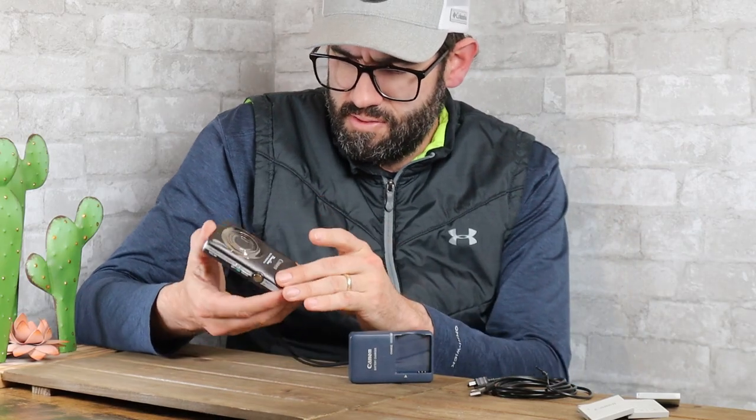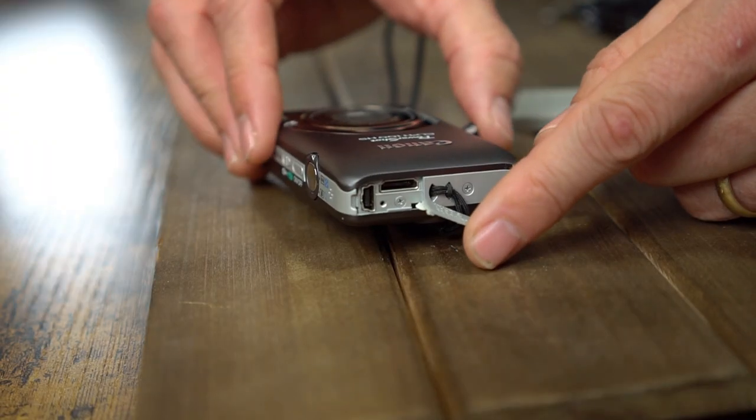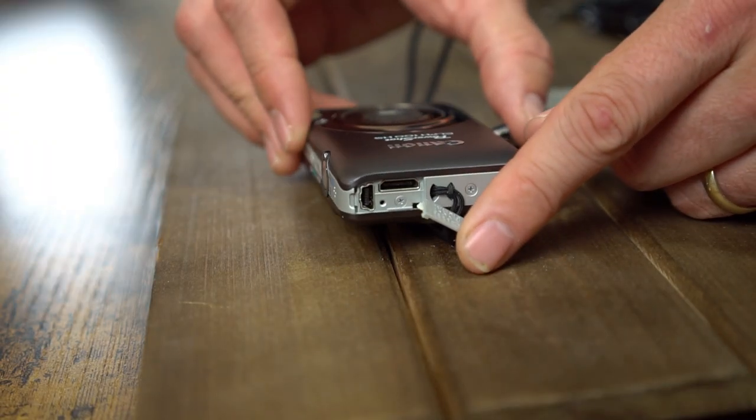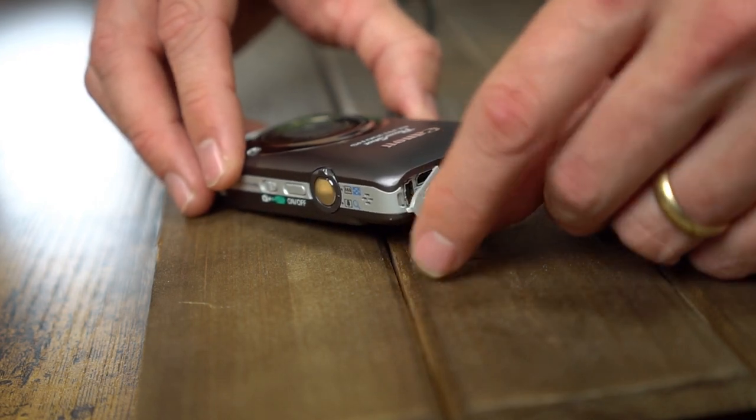In terms of connectivity, this camera has a USB port on the side and an HDMI port for outputting video.